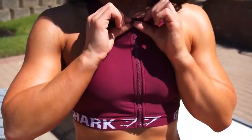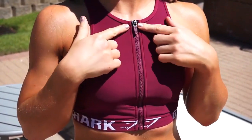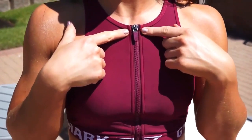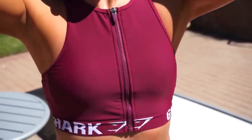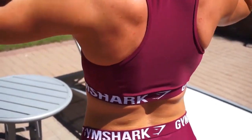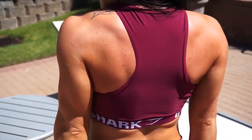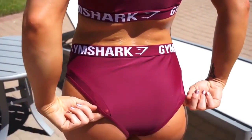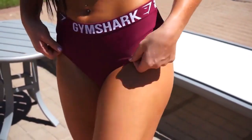Next up we have the Charge two-piece. This one is in my top three or four favorites. It has an adorable zipper with the Gymshark logo on it, as well as some matte mesh detailing in the back — you can see it right here. It also has mesh on the bottom that kind of loops from the cheeks all the way around to the front. The bottoms are high-waisted and it was true to size for me.